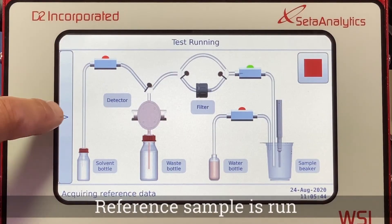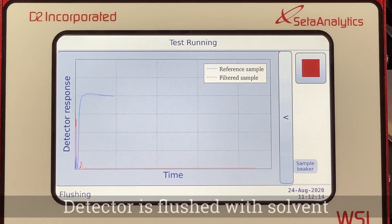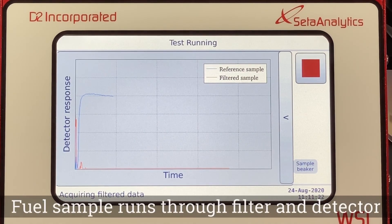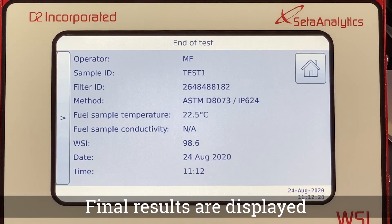The instrument runs a reference sample bypassing the filter but through the detector. The detector is then flushed with solvent. The fuel sample runs through the filter and the detector. At the end of the test, the result is displayed on the screen.